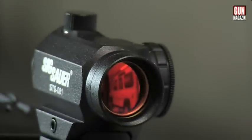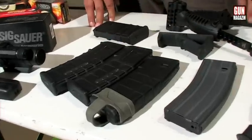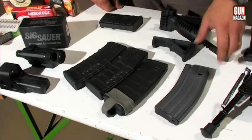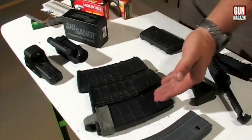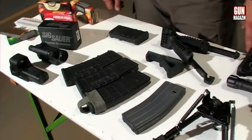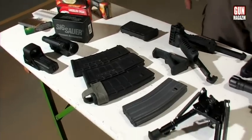Az M4-es családhoz tartozó tárak bármelyikével kompatibilis a fegyver: 10-es, 20-as vagy 30-as tárral. Teljesen mindegy, hogy a régi gyártmányú alumínium tárról, vagy a modern polimer tárak közül helyezünk be bármelyiket – az M4-es családhoz tartozó karabélyok bármelyik tárjával működik.